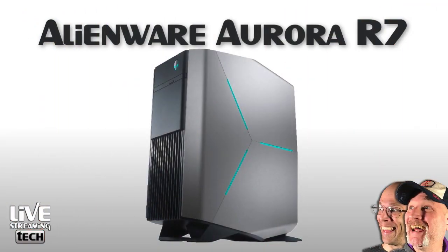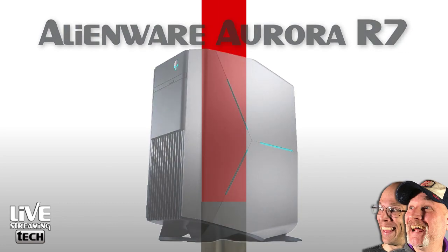But at the same time, he wanted a prebuilt PC for a decent price. Back in the day, Alienware — you couldn't go wrong with it. Even though Dell owns them now, they're still a reliable company to go with. He wanted something that was a streaming slash gaming rig, and of course I recommended the Alienware Aurora R7.